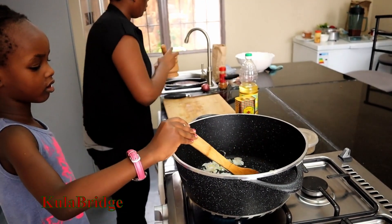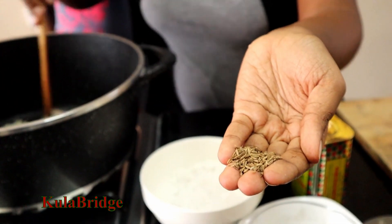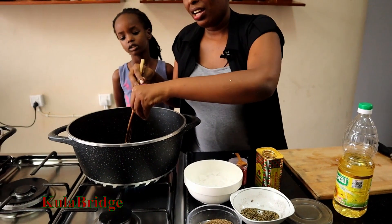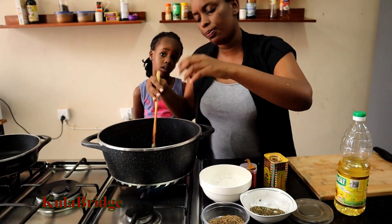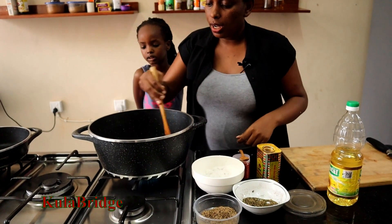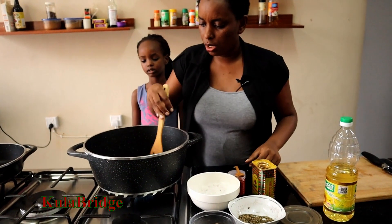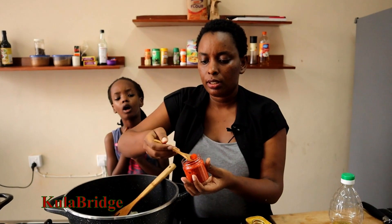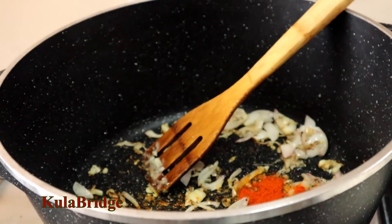We will add the cumin seeds and black pepper. This is what we are going to do — we are going to season it. This is paprika, cook it.